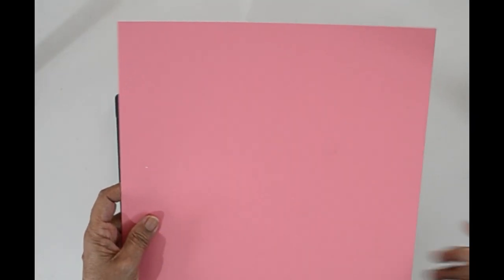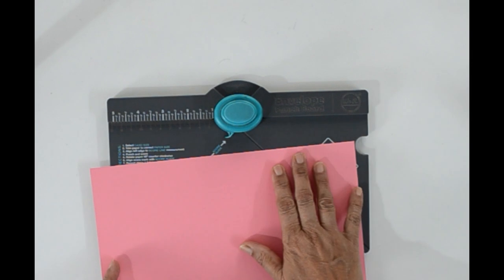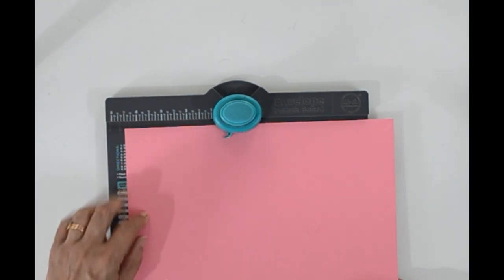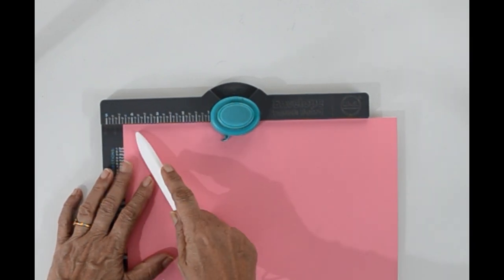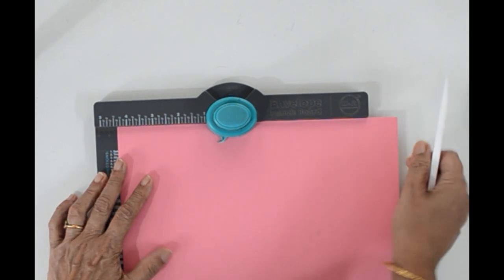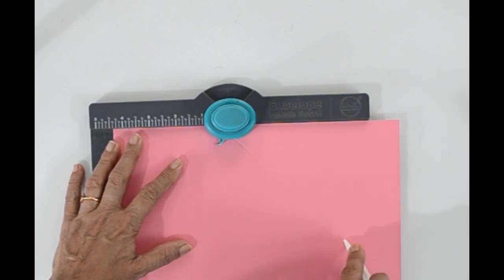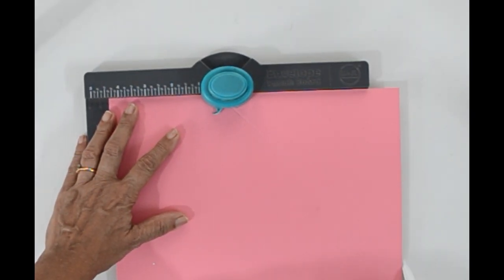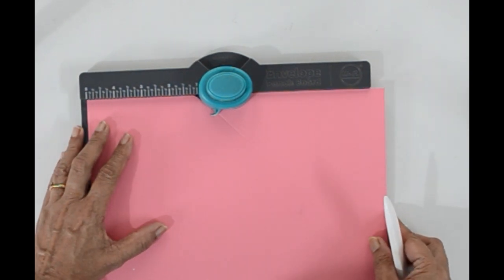To make the box envelope we need a square piece of cardstock measuring 10 and 3 quarters by 10 and 3 quarters. We need to make two punches on all the sides. With the help of an envelope punch board, the first punch will be at four and three eighths. See that you keep the cardstock flush against the board and then punch and score. You won't be able to completely score because the cardstock will be hanging beyond the board, but that will be corrected when you punch on all the sides.